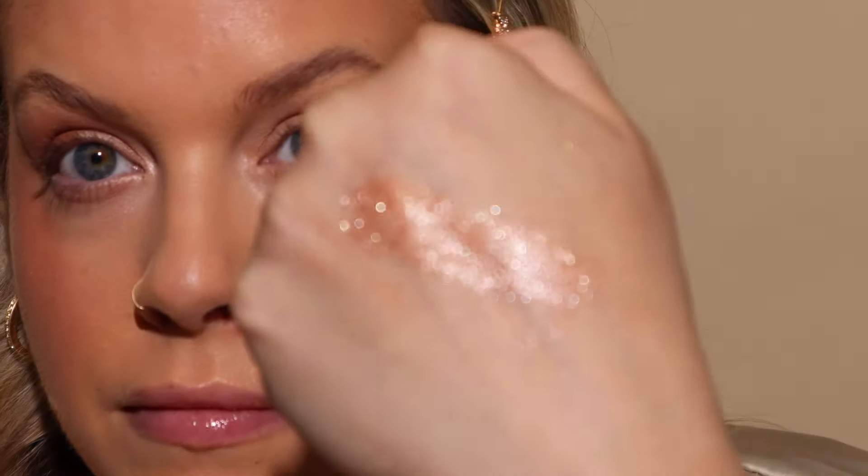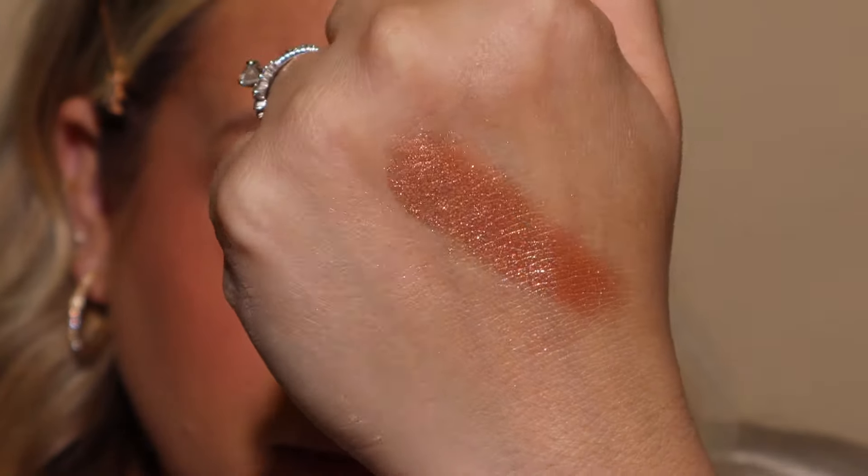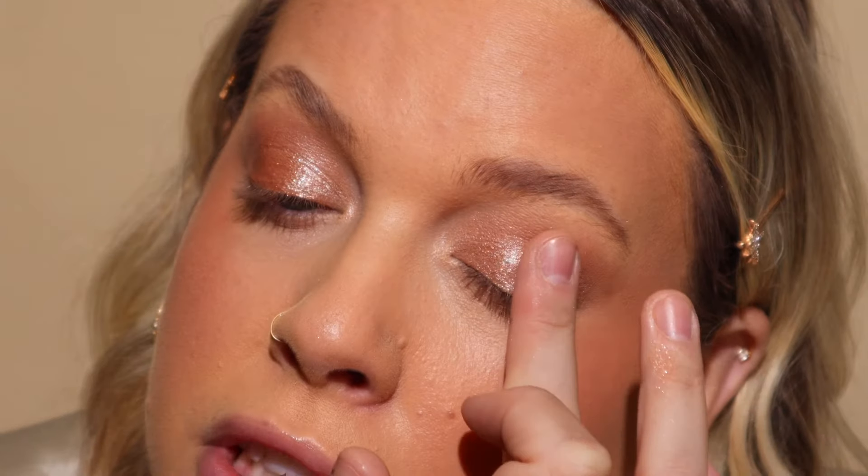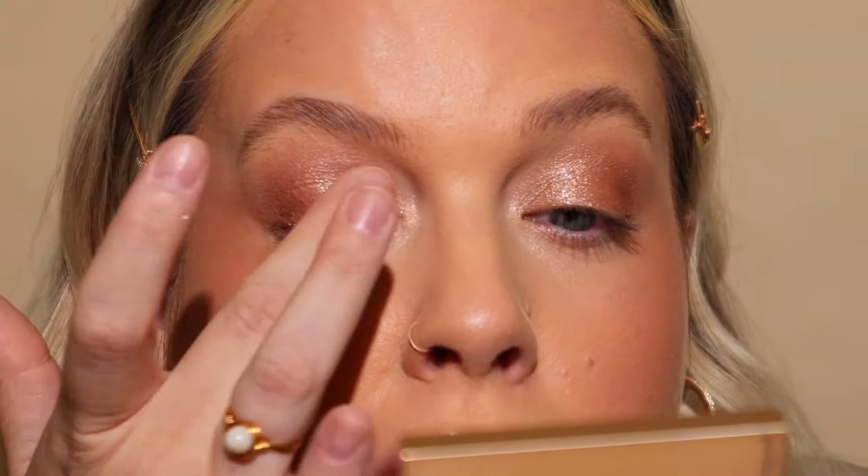Then we're going to go in with the shade Peachy, which is the star of the palette — a shimmery peach shade. This is like the prettiest shade I've ever seen. I'm just going to apply this with my finger, concentrating it on the inner portion and the middle portion of the lid, and just blending it gently into those matte shades. I keep the different textures — the matte and the shimmer — so just very lightly tapping that in.